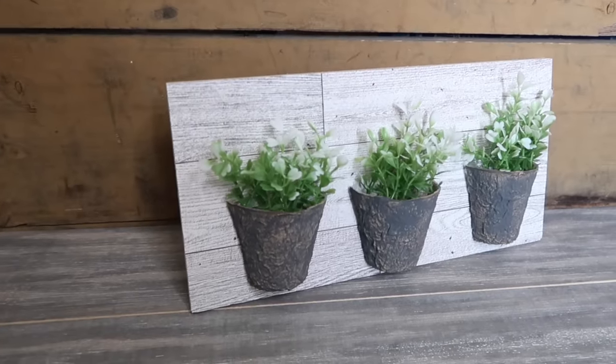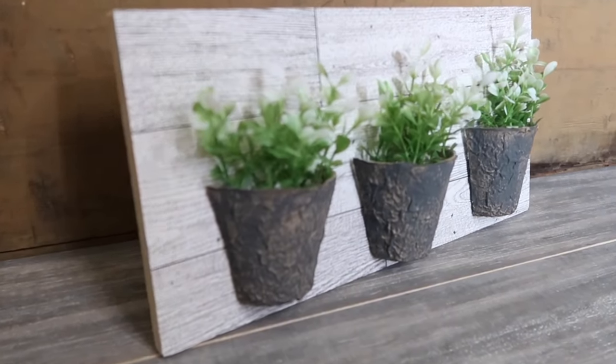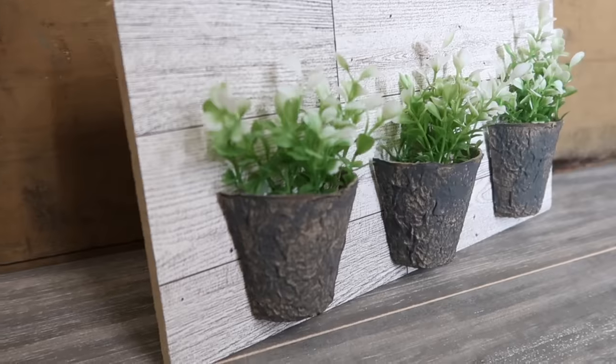There's just a little botanical three-pot little reclaimed wood-looking sign — very farmhouse.